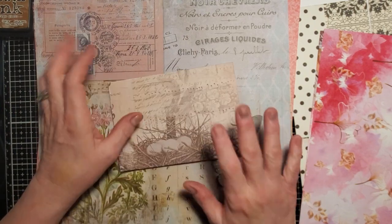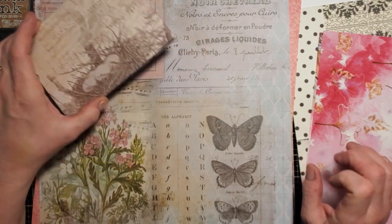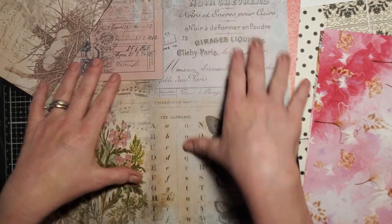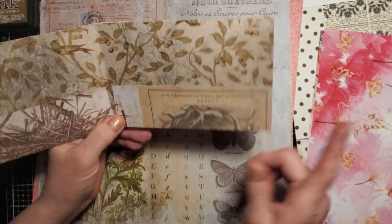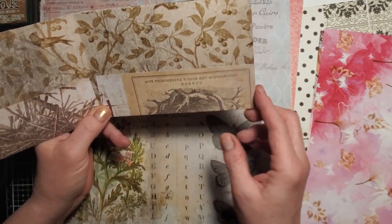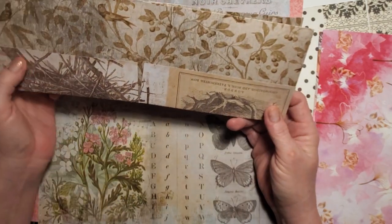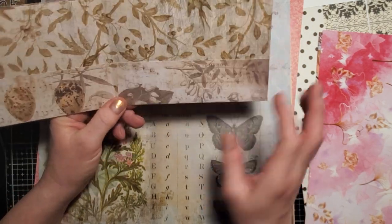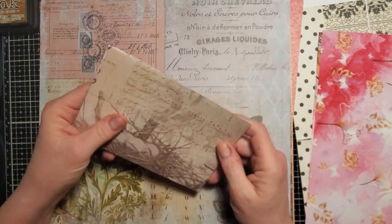I would advise using double-sided papers if you don't mind things being sideways or upside down. This one has one place where the words are upside down — it's on a pocket which I'll decorate over, so it won't matter. This little part of the nest is upside down, but if you look at the back it's right side up because of the way it's folded and cut.